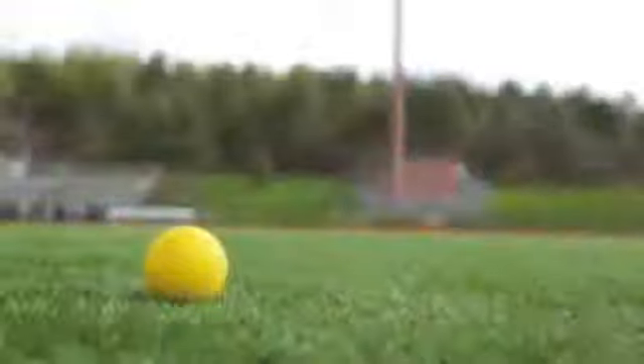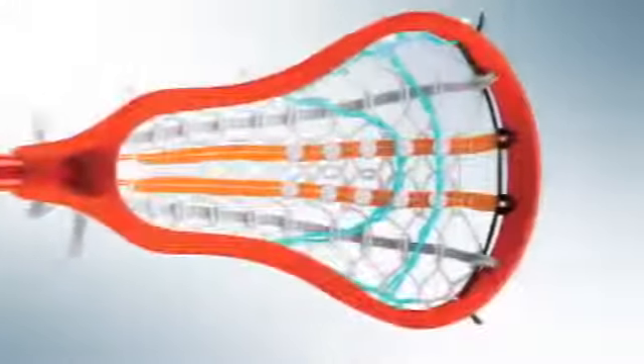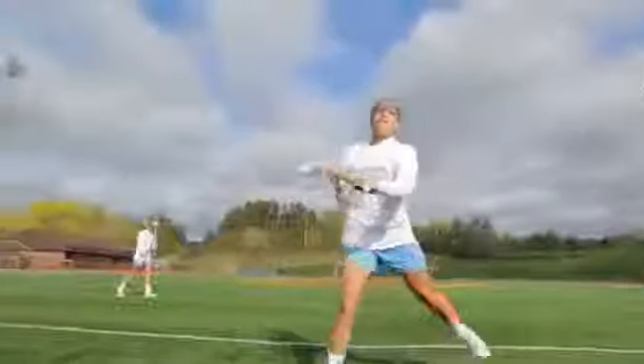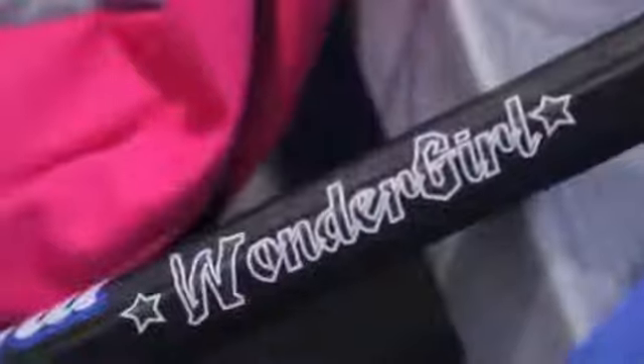When launching the women's brand, we really wanted to enter the market with a flagship product — that's the Wonder Girl Complete Stick. We focused on a few key design features: one was weight, really reducing the weight of the head, the pocket, and the shaft.